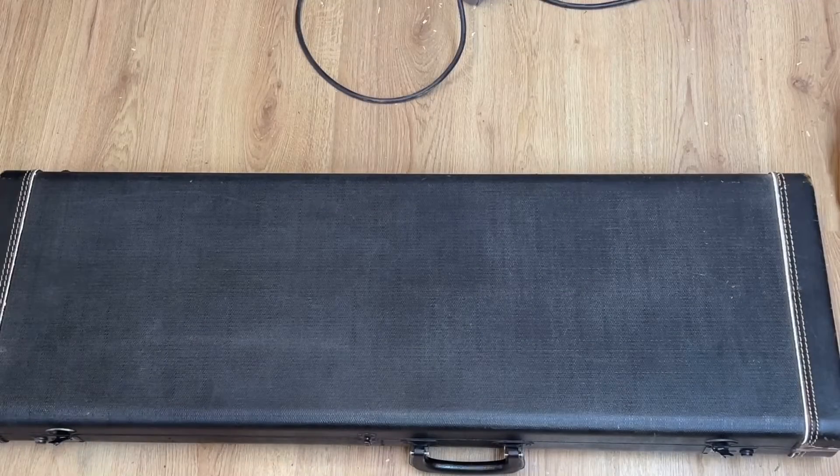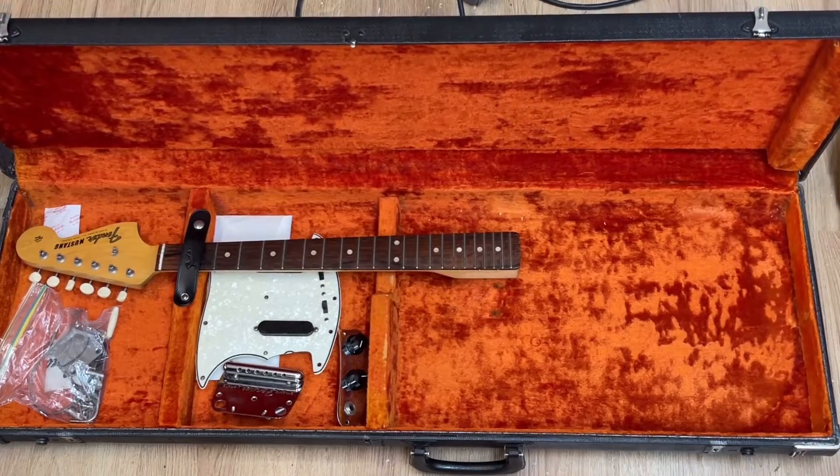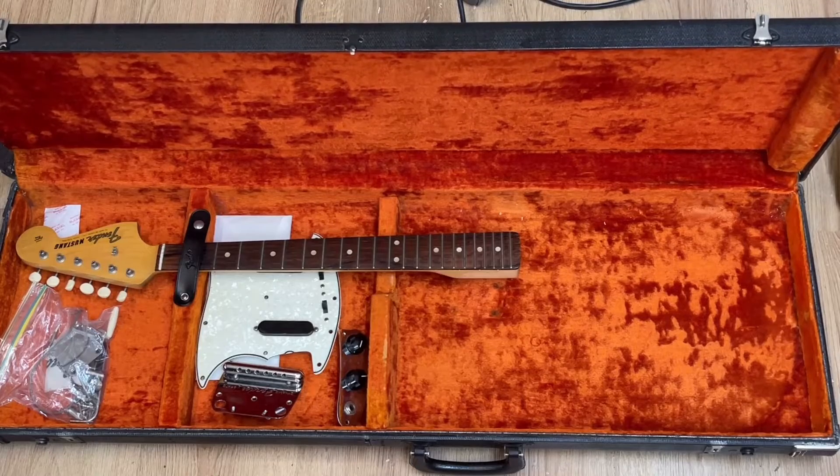The guitar actually came with its original hard case too, which is nice. I've just stashed all the parts and the neck in there for safekeeping, and we're going to come back to them when we need them.